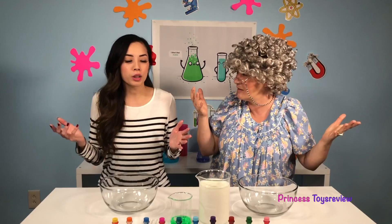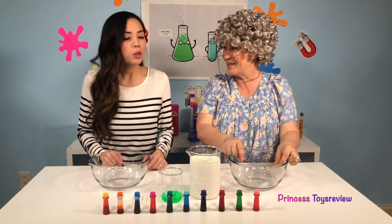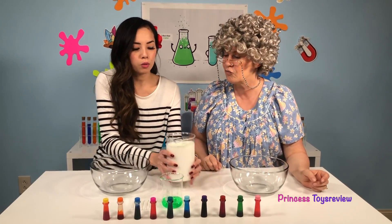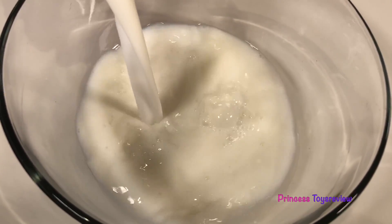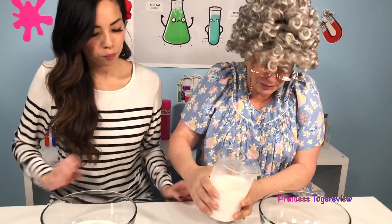Alright, now let's get started with our science experiment! First we're going to add our milk to our bowl. No cereal in this one! I'm going to add about half so I can give Granny the other half. Awesome, I want some too!